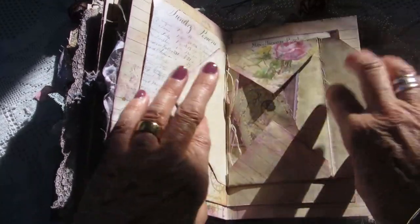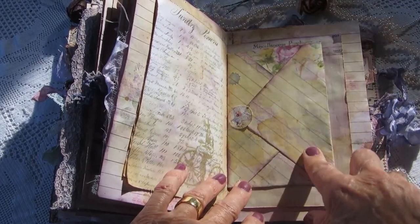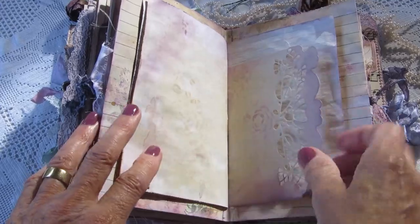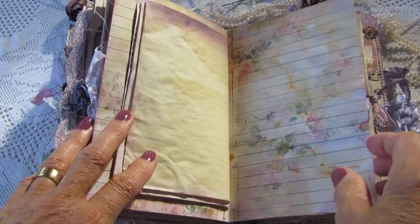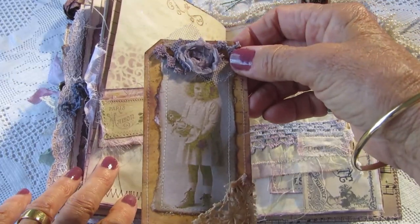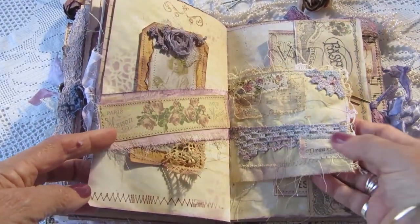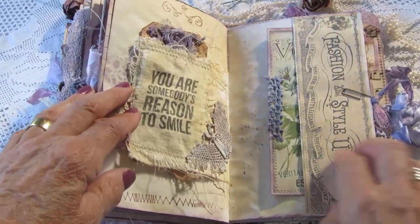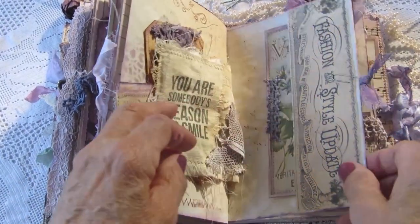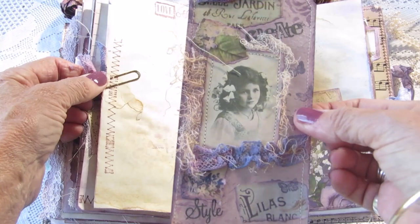This is another envelope that opens with some cards in it — I left that unstuck so you can write inside it. A belly band here with a tag. And that's the other side of the fabric page. A side pocket here with a pretty tag, and another tag I've made here.